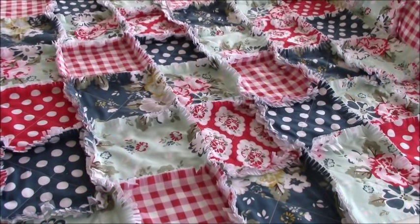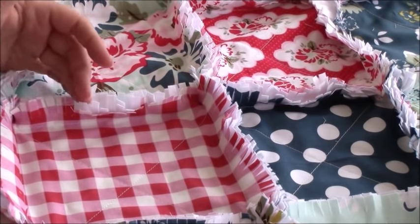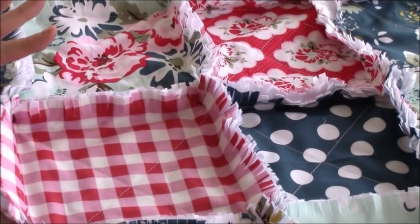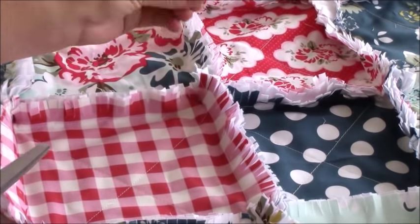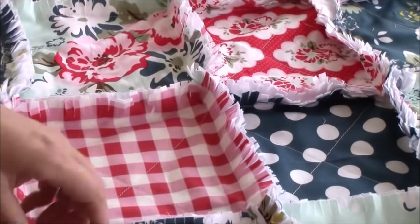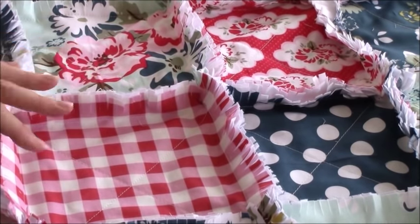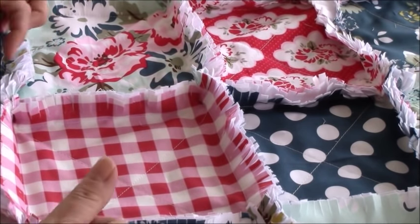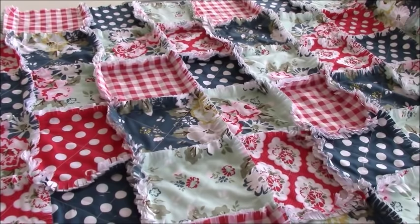Our rag quilt is assembled — doesn't it look fabulous? Up close, you can see the fringe looks clipped and not yet fluffy, because we haven't washed or dried it yet — that's where the magic really happens. Before you pop it in the washer, take your scissors and cut any excess threads throughout. The second thing: sew along the entire perimeter of the quilt, because that's going to lock in all of the stitches from when we did our rows.